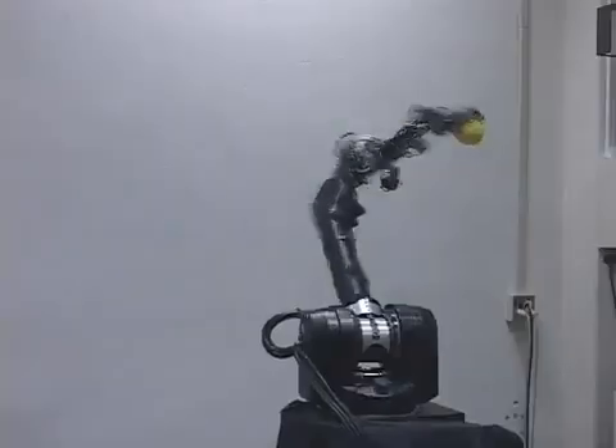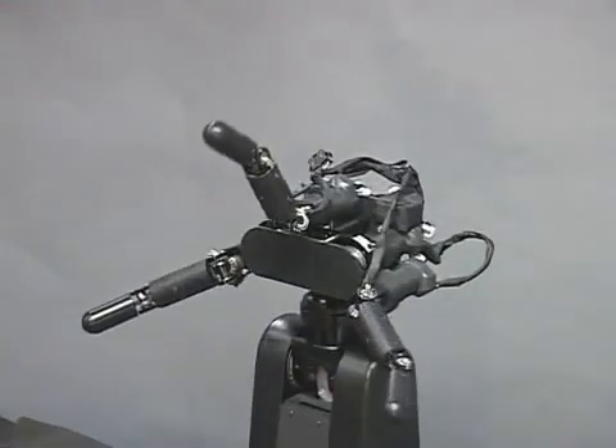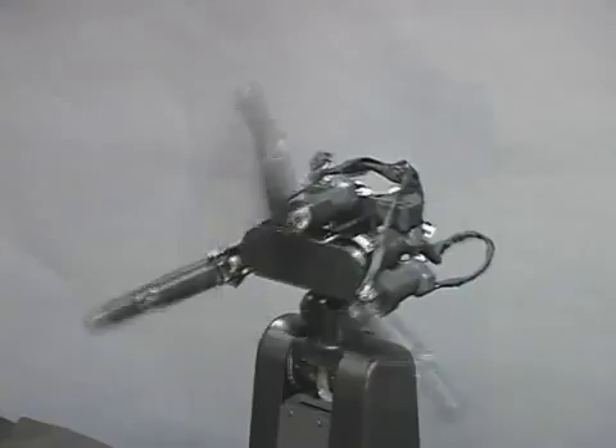This video introduces the demonstration of skillful manipulation using a high-speed robotic system. The hand module has three fingers, a developed small harmonic drive gear, and a high-power mini actuator are used for each finger link.